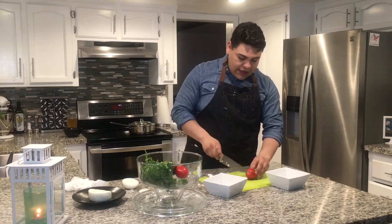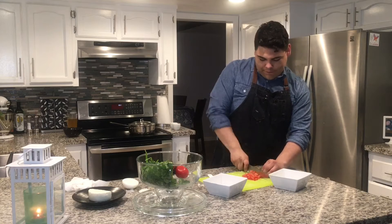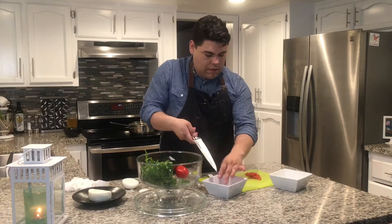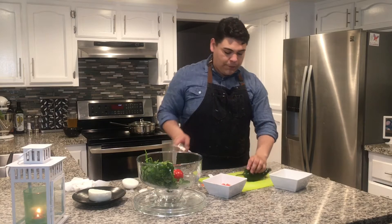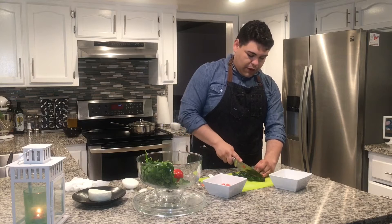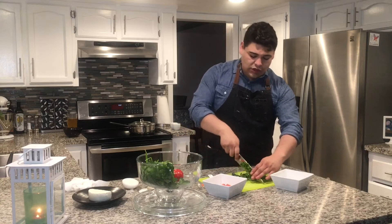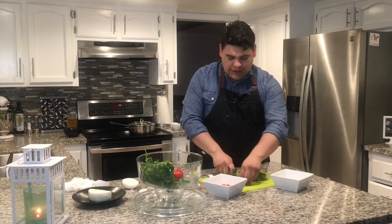Now finely dice a tomato — this is a Roma tomato. We also have a poblano pepper here, and then dice your pepper and wash your fingers. This poblano pepper is what adds so much good flavor to this rice recipe. It's just so good, you'll see.